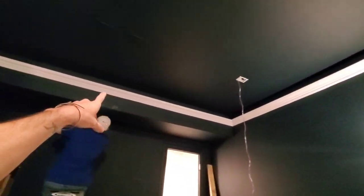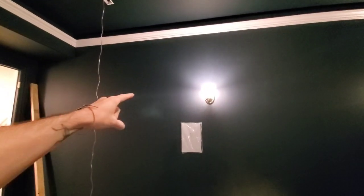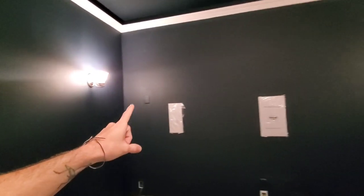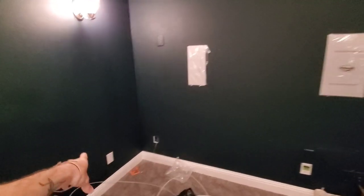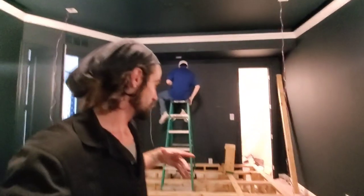We actually utilized this crown molding — we cut a hole up there and used the crown molding to run all new wires for the left, center, and right on that side. We dropped the new sub line right there in the corner so you can get closer to this outlet, and we ran a whole new line over to that speaker as well.